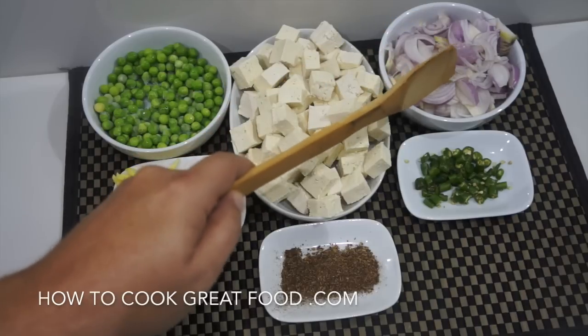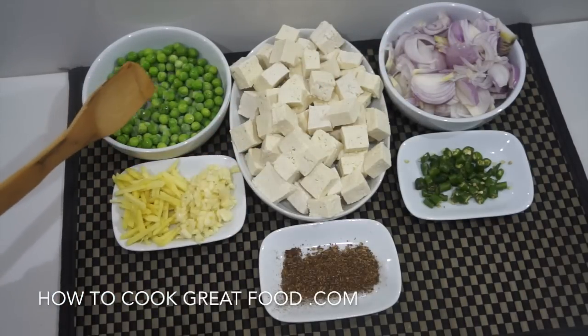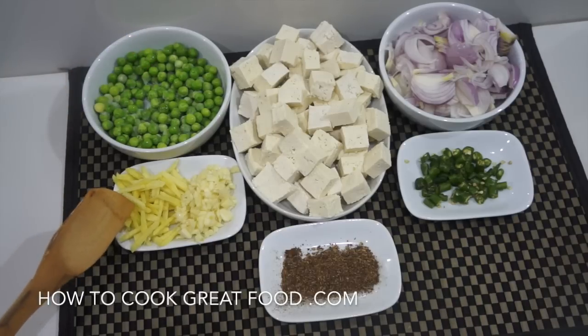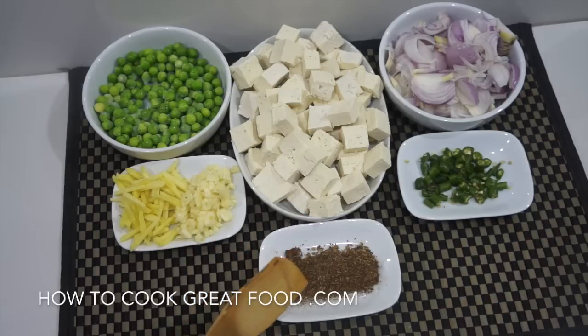Let's take a look at some of the ingredients. At the back I've got some sliced onions. Today I'm going to use some peas — just some frozen green peas. I've got ginger and garlic, a little bit of five spice to give it a nice Asian flavor, and some fresh chili. In the center we've got our tofu.